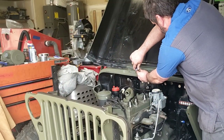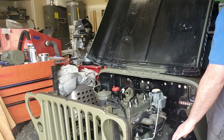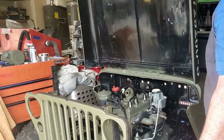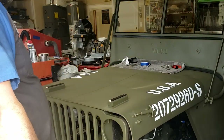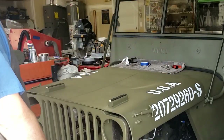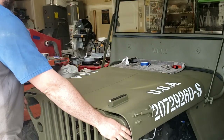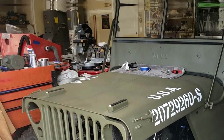Now the moment of truth — get the hood up there and get a few bolts started. The hinge is slotted so there is a little bit of adjustment left and right. I made sure I had it lined up so that it had even gap on both sides of the grill, then tightened down the rest of the bolts and added in the grounding bond straps.